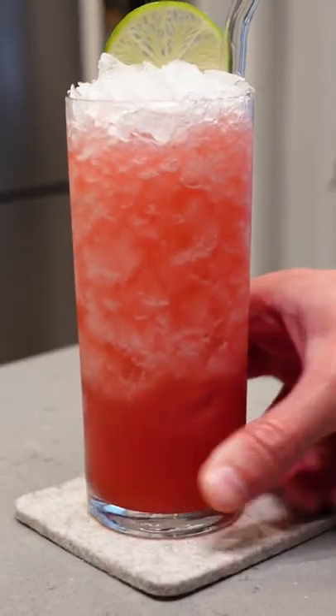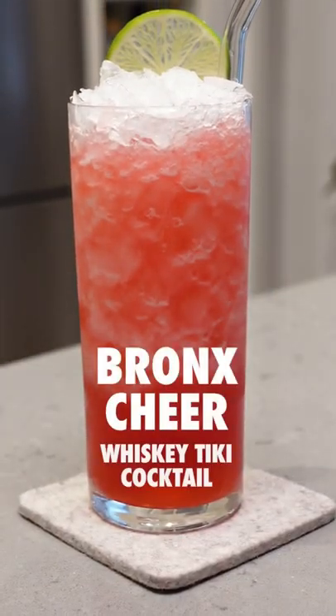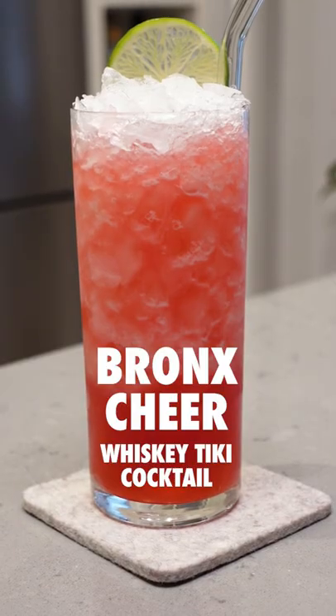Hey, what's up everyone? Today we are making the Bronx Cheer, a delicious tiki cocktail that uses rye whiskey as the base instead of rum.